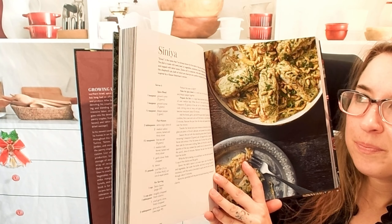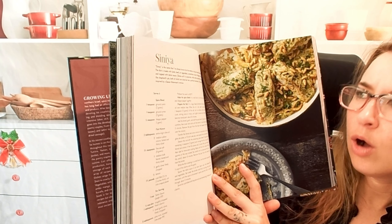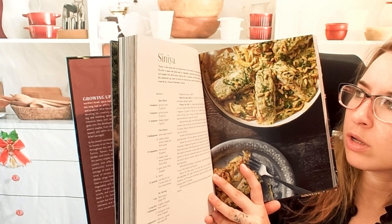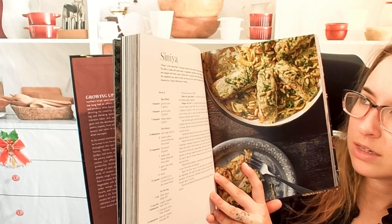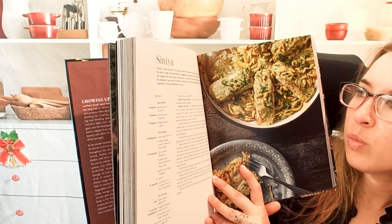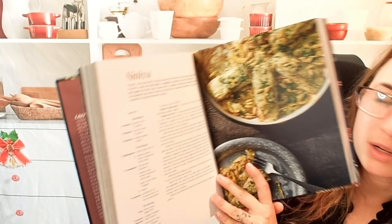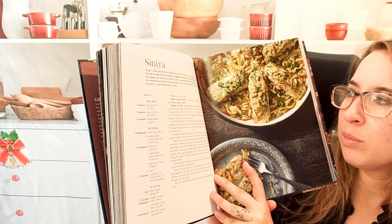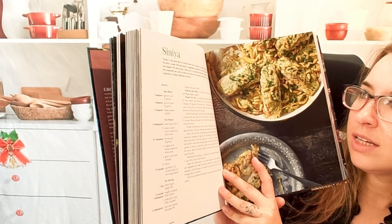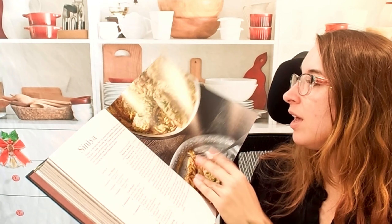This is called Siniya. It says Siniya is the name for the metal or clay pan used to bake Siniya. The dish is made with lamb, beef, or vegetables, sometimes a layer of bulgur wheat, and topped with tahini sauce. Some think it's a casserole, some think it's kind of like a shepherd's pie. This one is inspired by a Gazan fisherman's version — it looks beautiful and tasty.